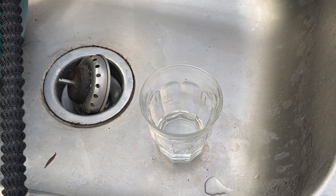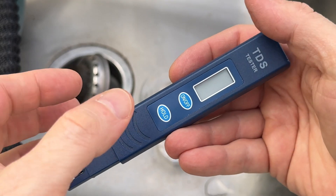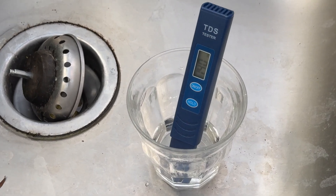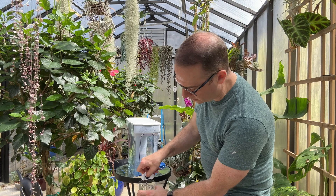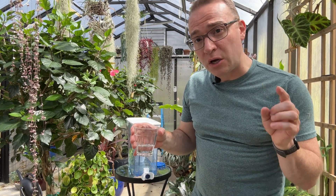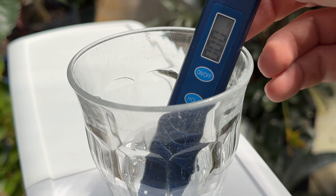Let's take a before measurement of our water. The ZeroWater filter comes with this TDS meter, which measures the organic and inorganic materials — some of which are good and some not so good — found in water. It'll also reduce fluoride by 99 percent and is effective at reducing chloramines. Our tap water rating is 140 parts per million of dissolved solids. Now let's see how it performed — after filtering, it went from 140 on the meter all the way down to zero.